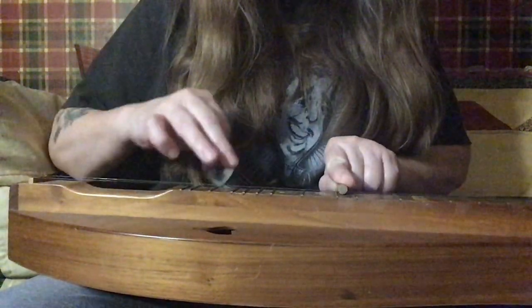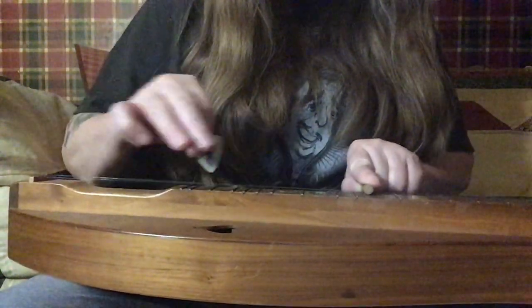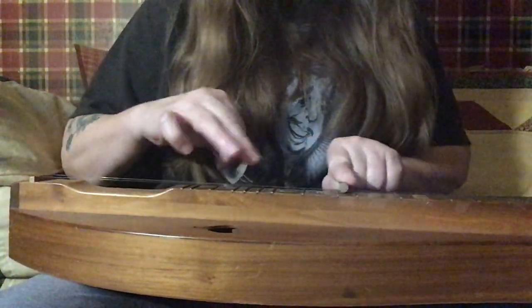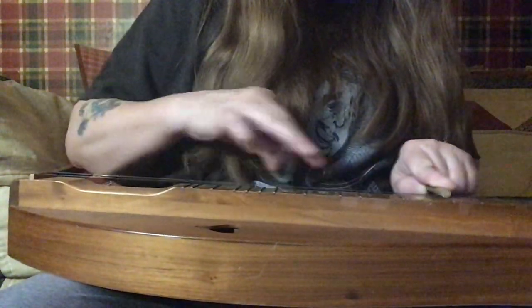Now I'll play the whole thing: 10, 9, 10, 10, 9, 10, 11, 11, 12, 12, 13, 13, 15, 16, 16, 16, 16, 17, 17, 19, 21, 13, 17, 17.